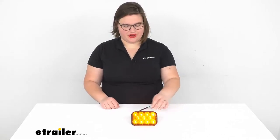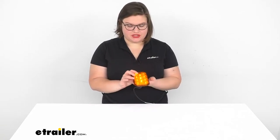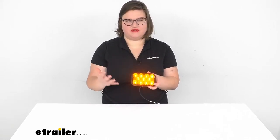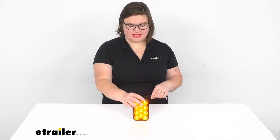Hey everyone, I'm Ellen here at eTrailer.com and we're going to be taking a look at the LED Trailer Turn Signal. This is going to be a nice clearance light turn signal for your trailer, giving you a clear indication for other vehicles to see what you're doing and making sure that everybody's staying safe on the road.